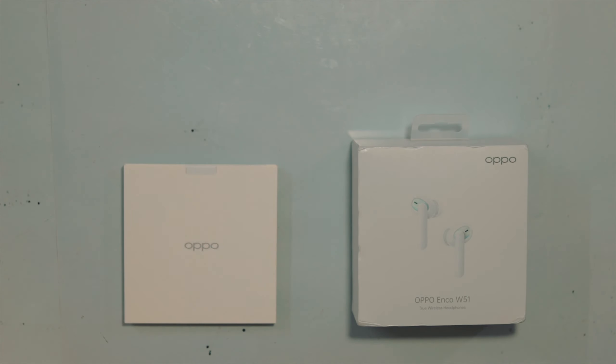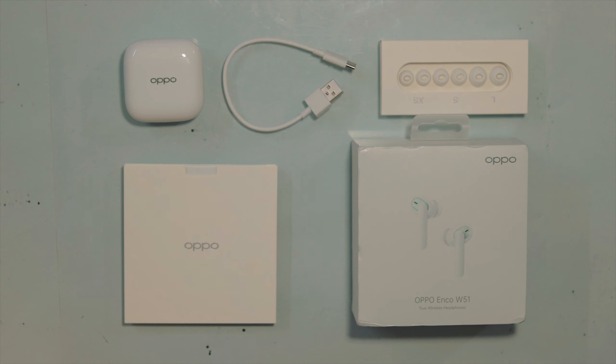Now let's know what's in the box. So in the box, we will get documents, extra ear tips, the TWS earphones, and a Type-C cable. Now let's start the review. First of all, let's talk about design and case design.